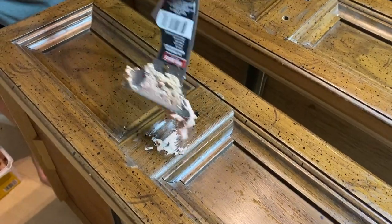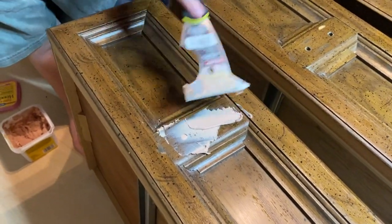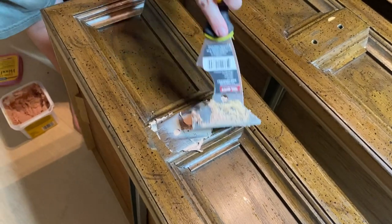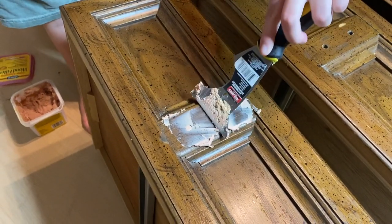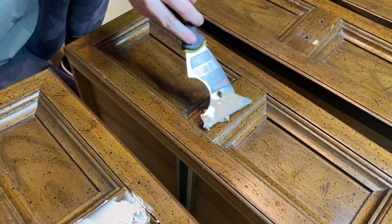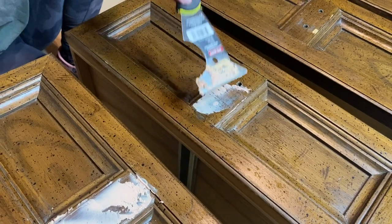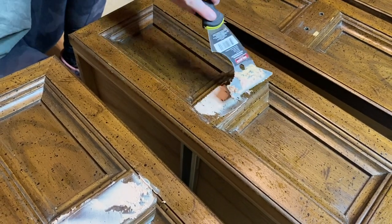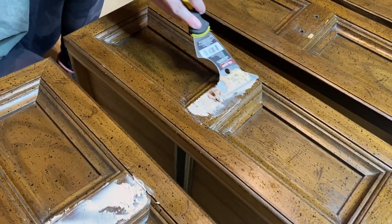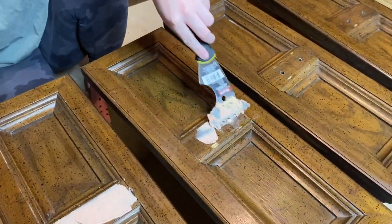Now, as I mentioned, we are going to be changing out the hardware, so I'm going in with this color-changing wood filler. I really love this stuff and would definitely recommend trying it out — I'll leave a link in my description box. This product is more of a paste, which makes it easier to apply, unlike the normal grainy wood filler which I'm not a big fan of.